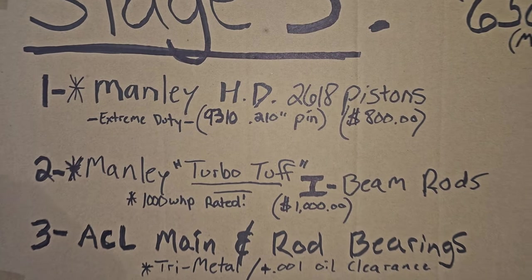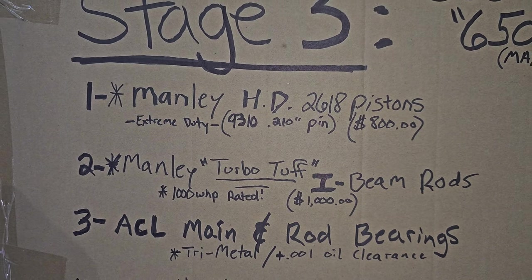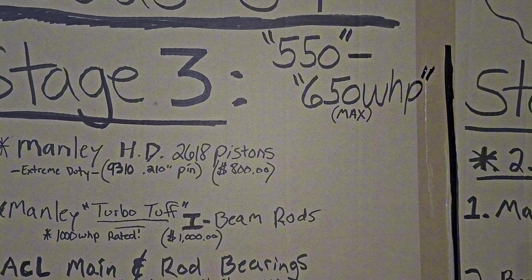They're double the money of H-beam, but they're going to handle quite a bit more and you're not going to have to worry about blowing a rod if you're making 550 or more.